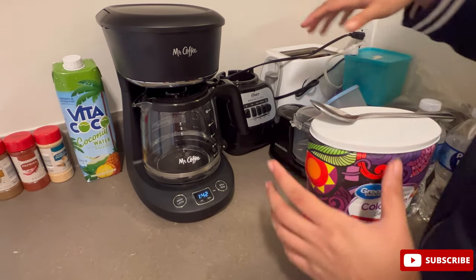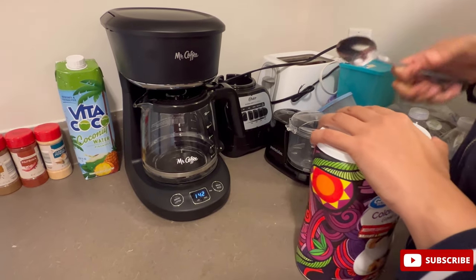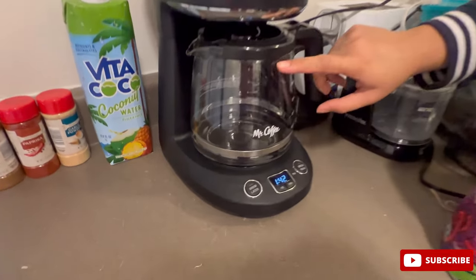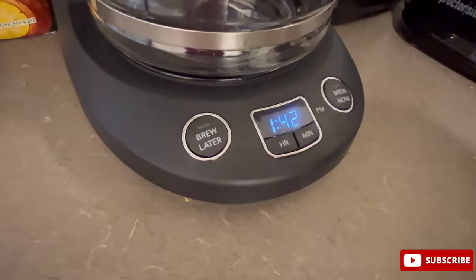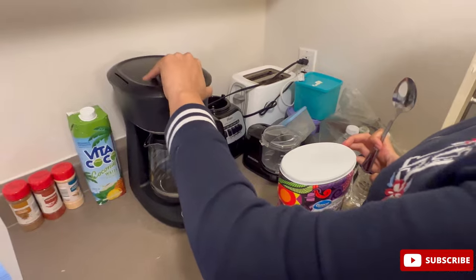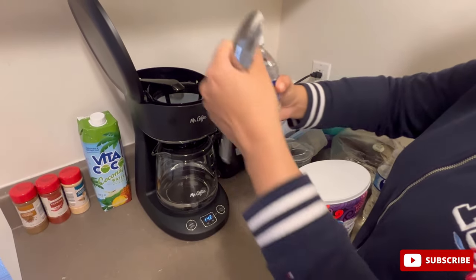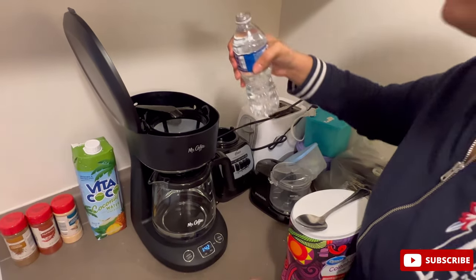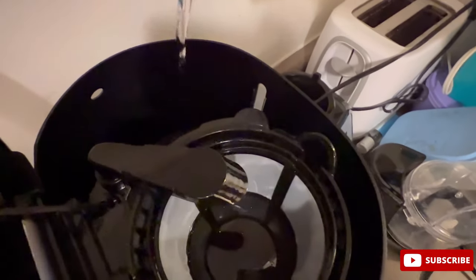Sorry for this mess, but I just had to plug it in here to show you because the lighting is better here. One of the main features of this coffee machine is the brew later and brew now option, along with the grab-and-go feature. I'm going to open this and add some water.